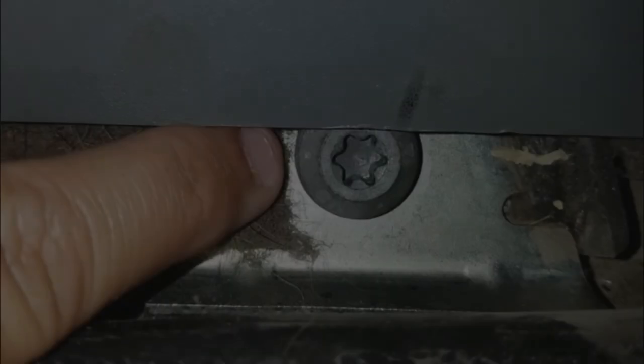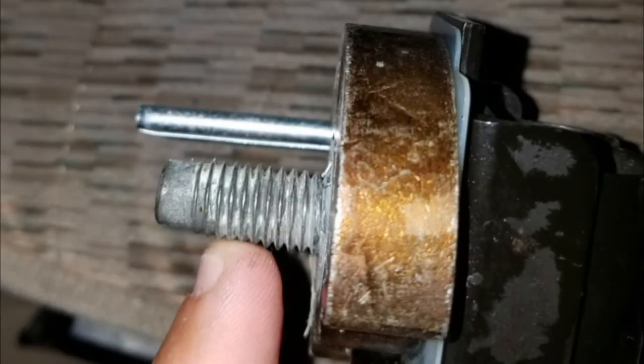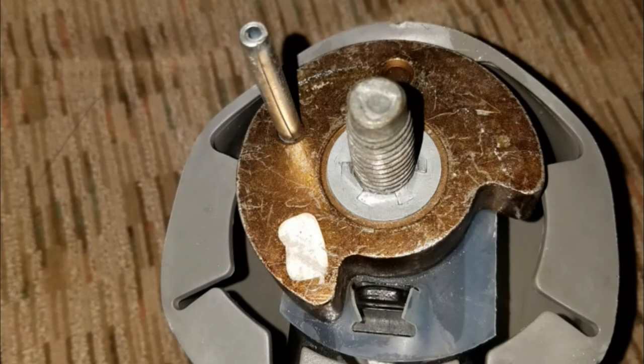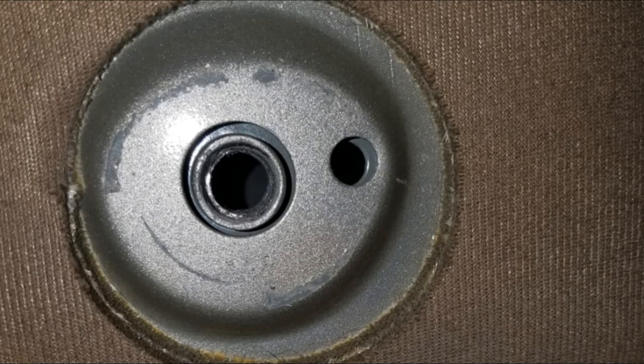All three of the anchor points for the seat belts are held in place by T50 Torx bolts. This is the belt side of the upper mount — notice the orientation of the bolt compared to the pin. This is the cab side of the upper mount where the pin sits towards the rear of the vehicle.